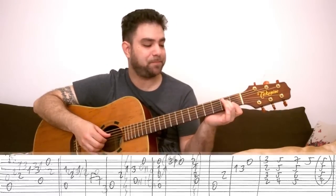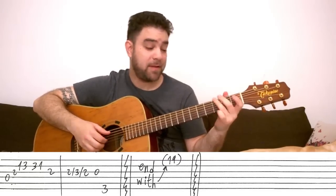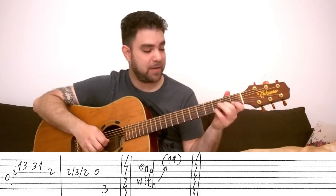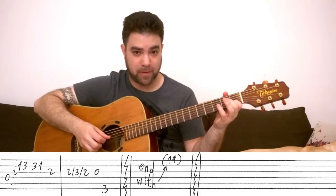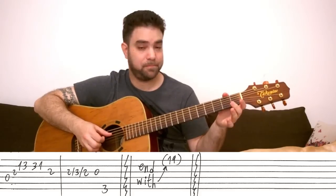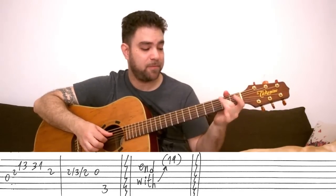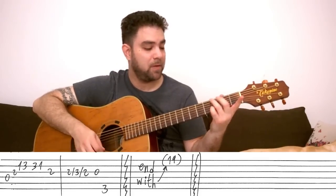Then D minor 7 and G again — this time: play the D string, then 2 on the 3rd string, 1-3 on the 2nd string, then 3-1 backwards on the 2nd string. Then 2 on the 3rd string, then 2-3-2 with a hammer-on pull-off or double slide, then zero, then 2-3-2. Then play the G chord any way you like. Or you can play the G flat 13 again if you like.